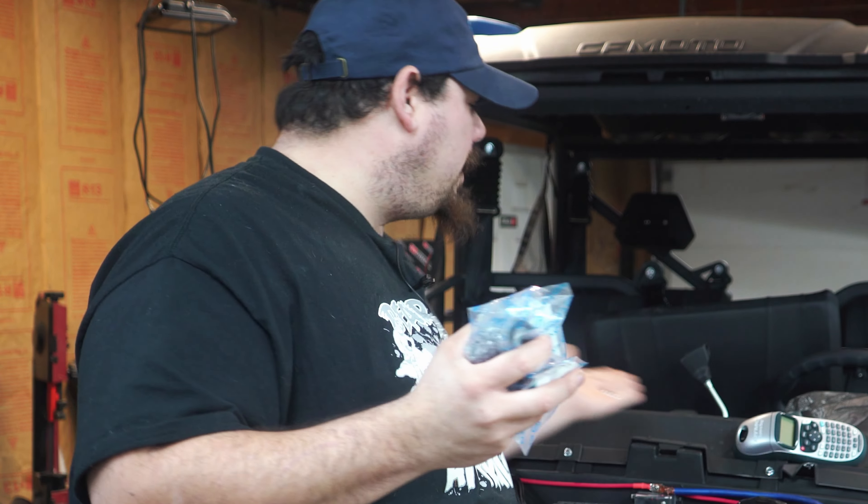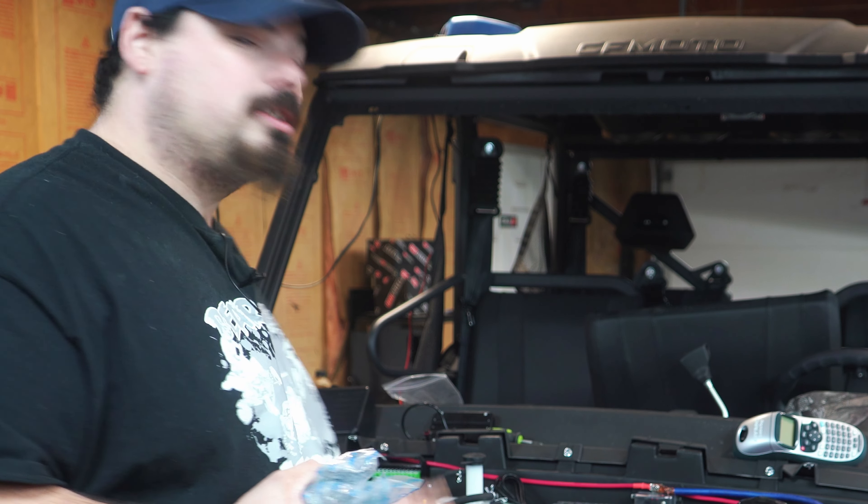Without further ado let's get into the video, but first today's sponsor is RNG Performance — where all your clutch kits, fancy parts, and switch panels come from. Check them out at www.rngperformance.net.